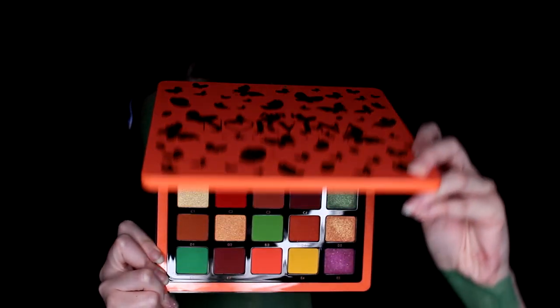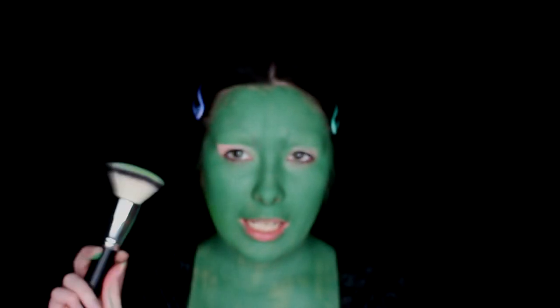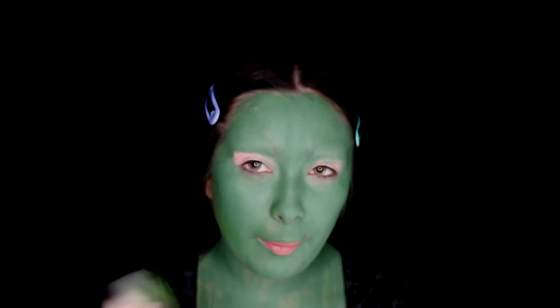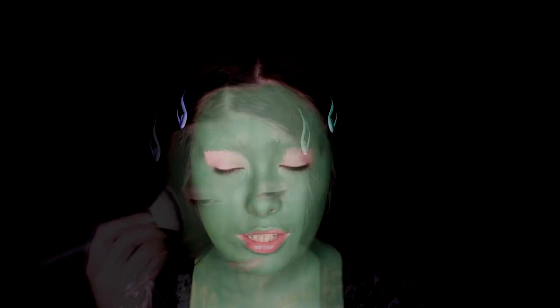Next I'm going to be using the Norvina Volume 3 palette, and we're going to be diving into shade C3. I'm basically going to take a big foundation brush, carefully dip it in, and apply it to pretty much set the body paint and make it look more even — pretty much all over my face and chest.